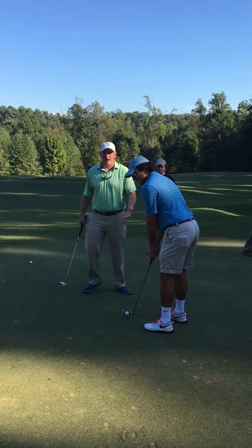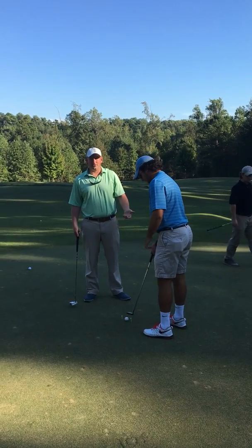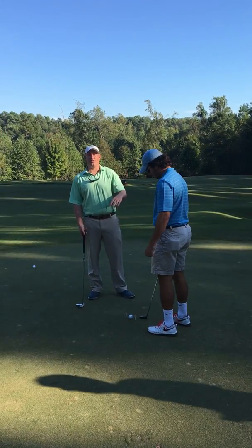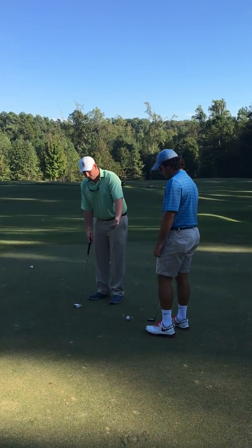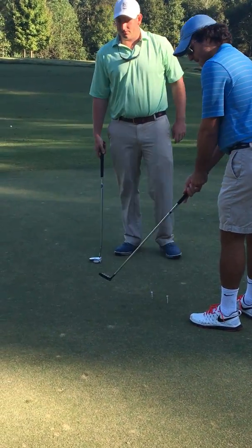Here we've got a little practice aid for when you're not getting a lesson. This is something you can do on your own, practice in your own living room. You just throw a couple things down, grab your putter, and work on keeping that face square — straight back and straight through.